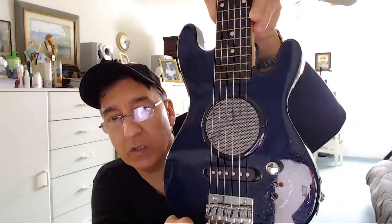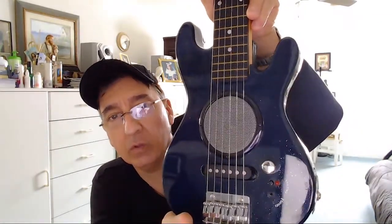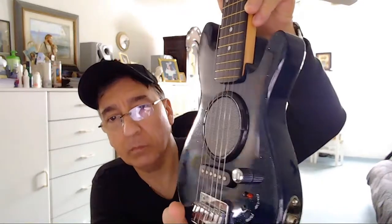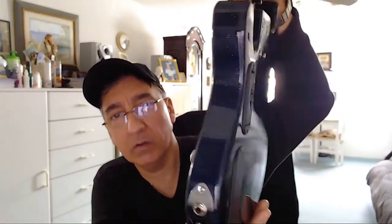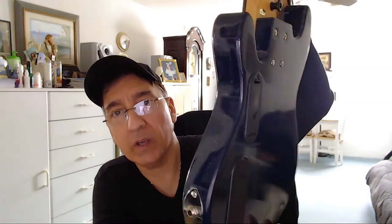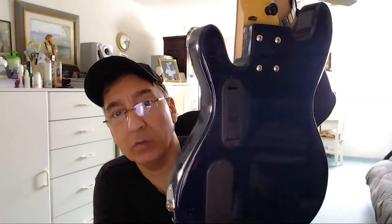The body itself is clean, as you can see. It's dark blue metallic - you can see the metallics in the video. Overall, the item is very clean. Almost like new condition, I would consider it, my personal opinion.